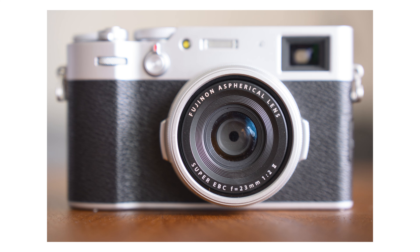It also has the VXD — which stands for Voice Coil Extreme Torque Drive — a mechanism that provides improved and snappier focus. That's a linear focus motor, and it's very fast, very snappy from everything I could see. Never missed a shot with that, so that's great.